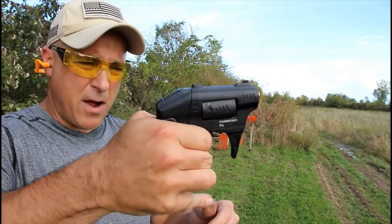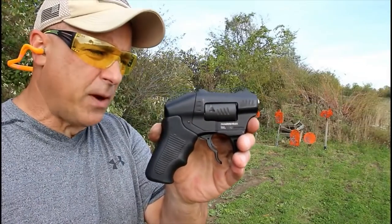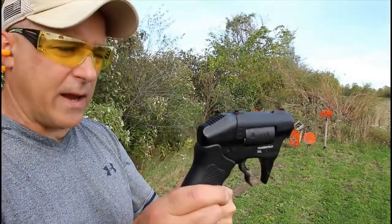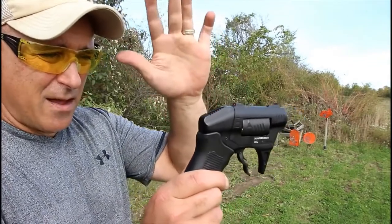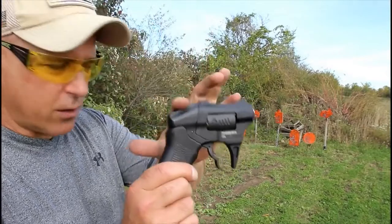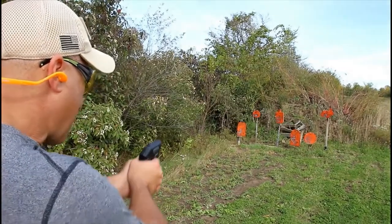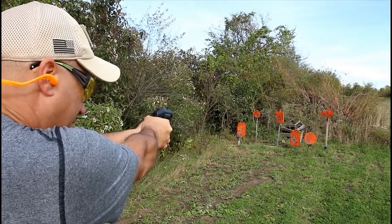Here we have the S333 Thunderstruck loaded up again. The "Triple Threes" stands for the Rule of Three — the way Standard Manufacturing says it is that most self-defense situations take place within three yards, three trigger pulls, in under three seconds. That's where they came up with the name. Let's see — I'm going to try to hit something with this revolver.